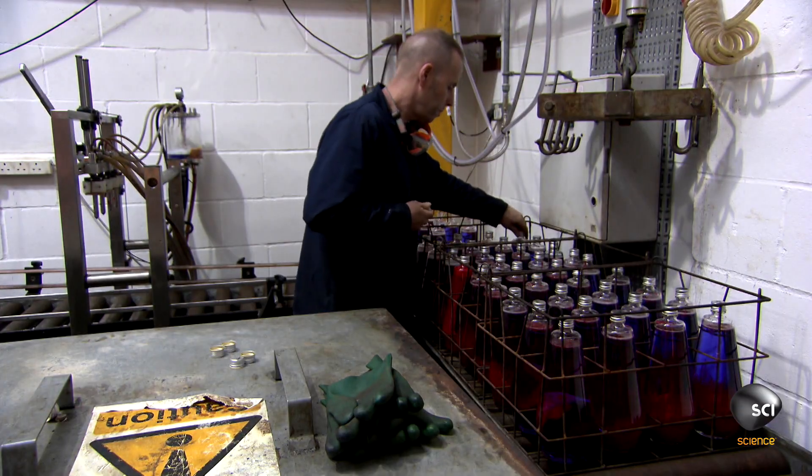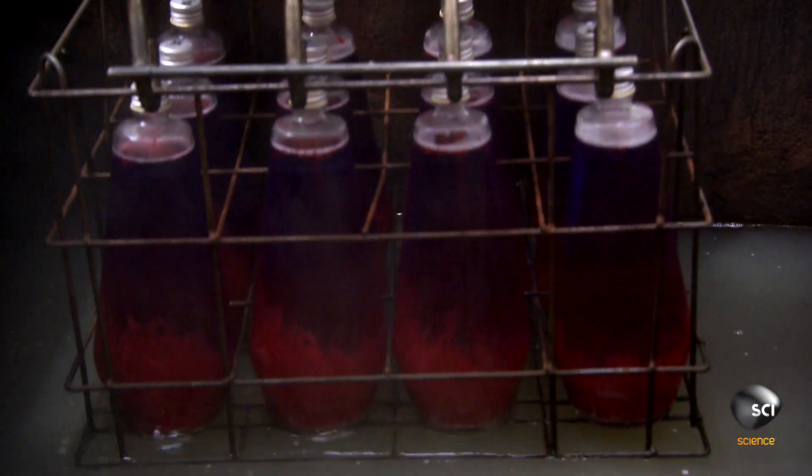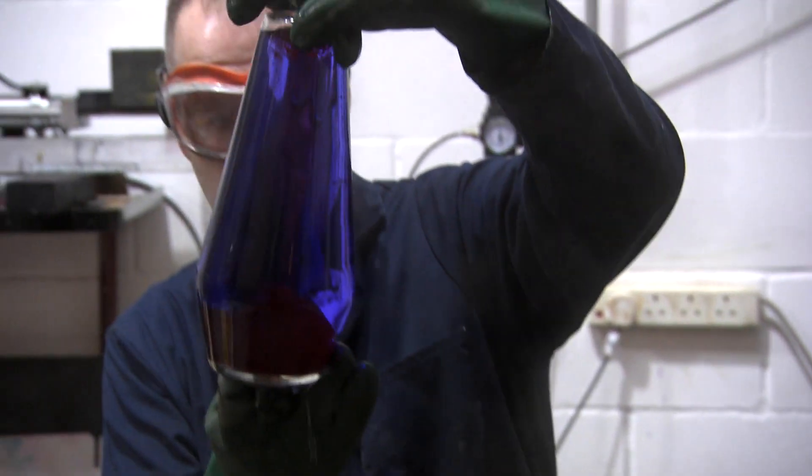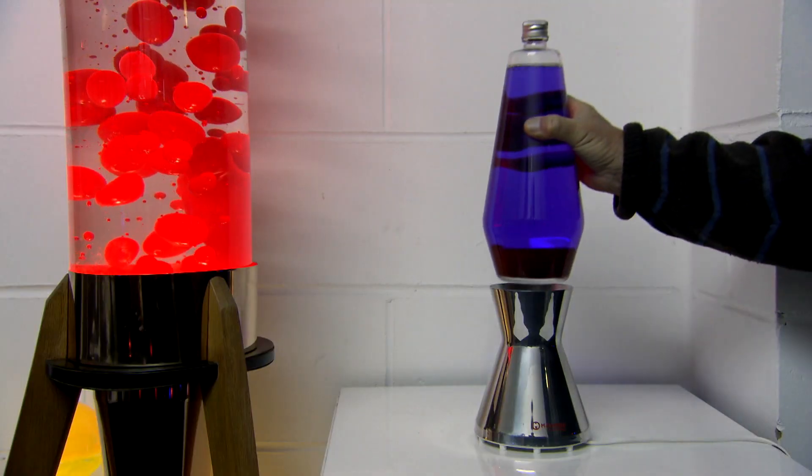The caps go on. Then it's bath time. The 160 degree Fahrenheit water melts the wax. An hour later, they're ready to become lights.